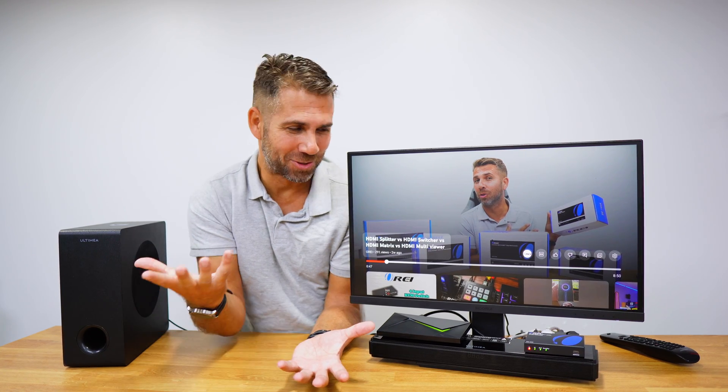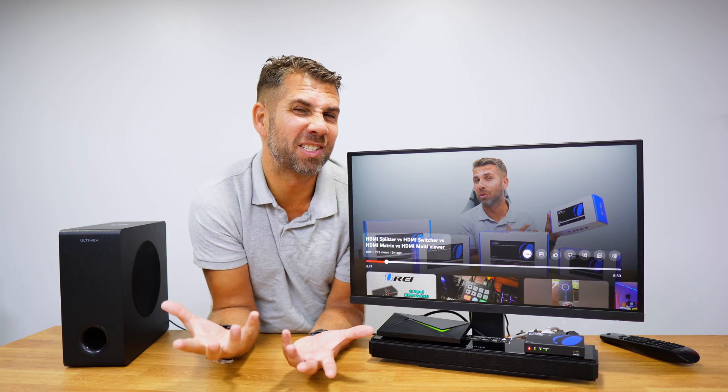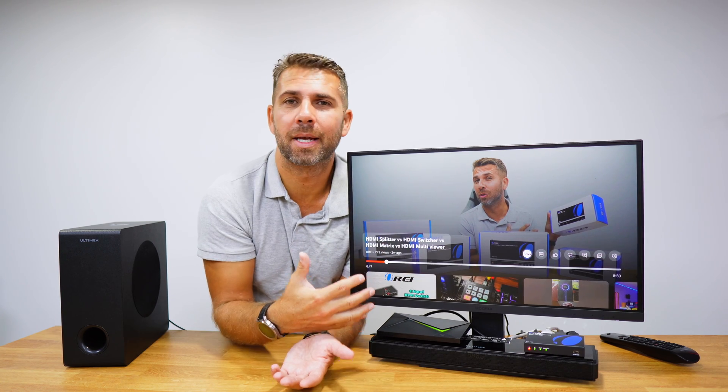So from a setup that only had a setup box and a TV with mediocre audio quality, we decided to add a soundbar. With the audio extractor, we were able to complete this setup and achieve great image quality and great audio quality. Hope this video was helpful — if it was, don't forget to give it a thumbs up. If you haven't subscribed yet, please consider doing so. My name is Roberto George, and I'll see you on the next one.